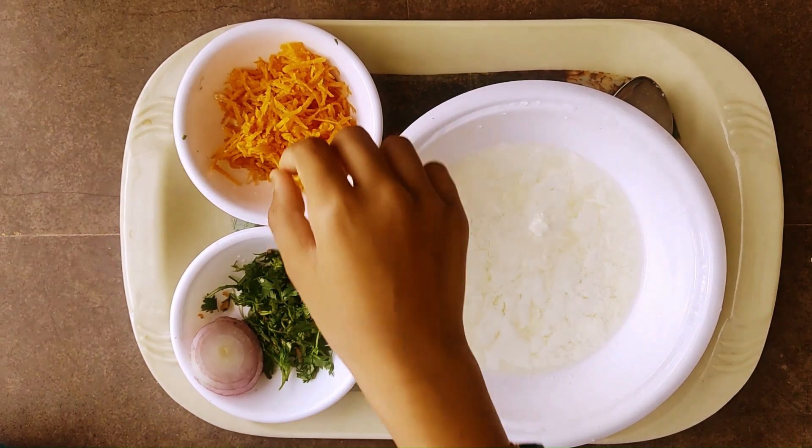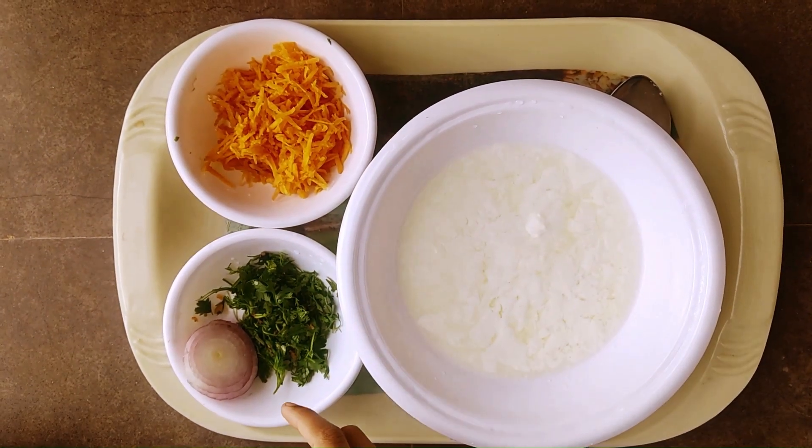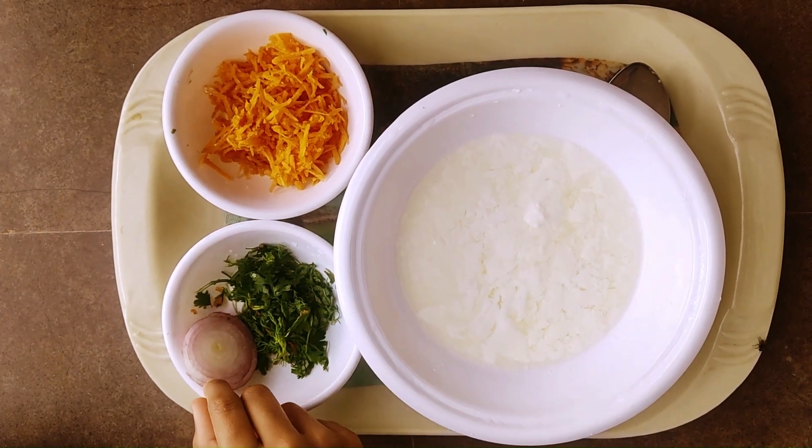What we need is washed and grated carrot, gourd, washed and chopped coriander, and a circular piece of onion.